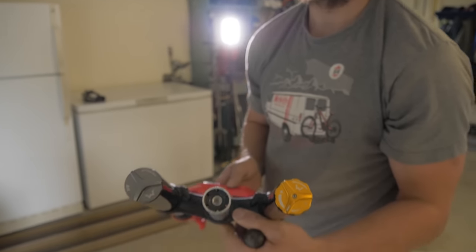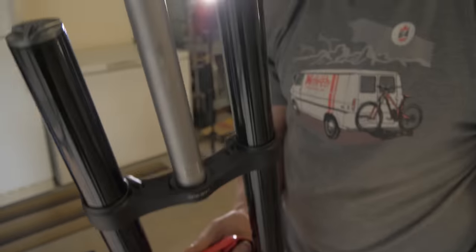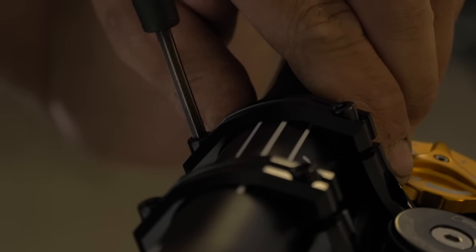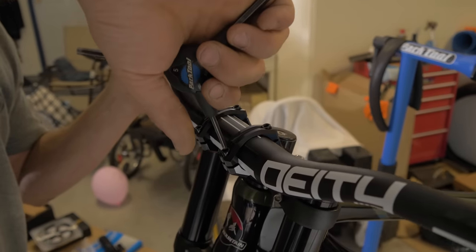Five to seven millimeters is the correct depth for a star nut, below the top edge. It's important that you get the same gap on both sides and it's not squishing on one end, because that's not right. You tighten the cross on a 45.